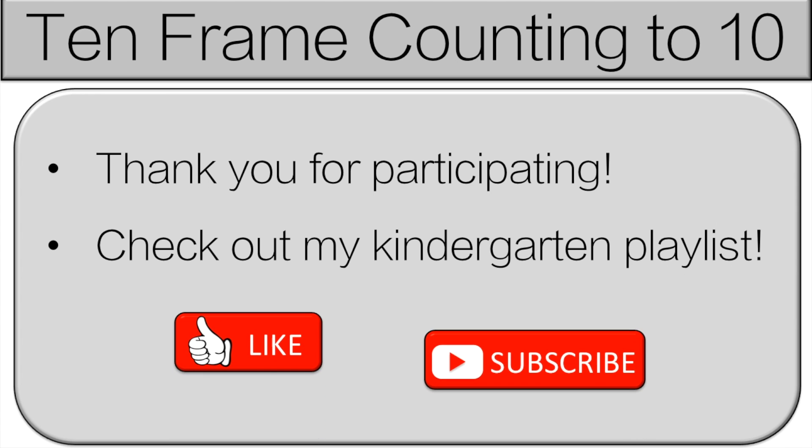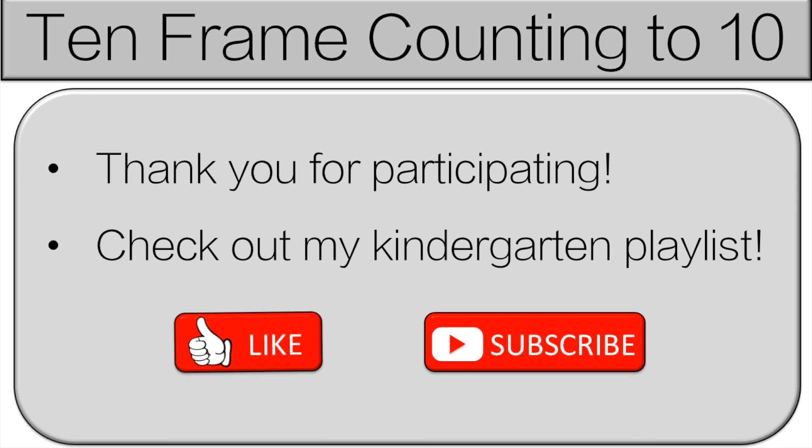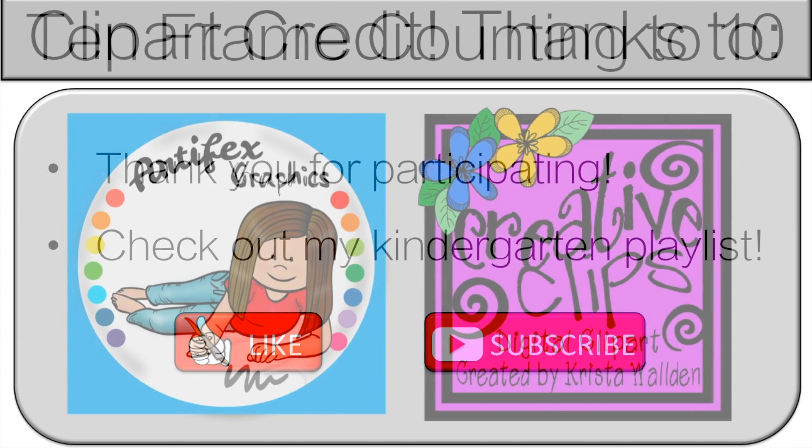And thank you very much for participating. Please like and subscribe. If you want more videos like this, check out my kindergarten playlist. Join us.